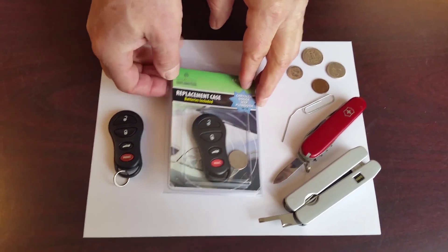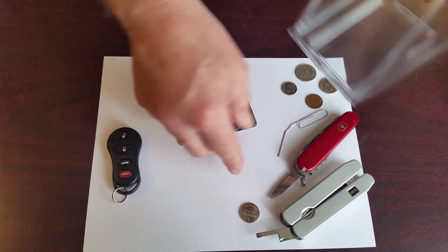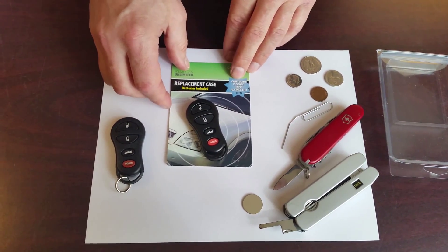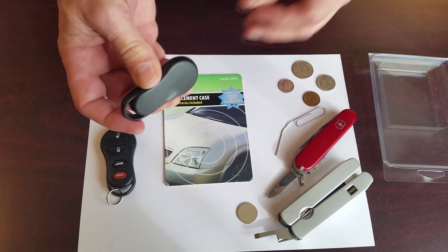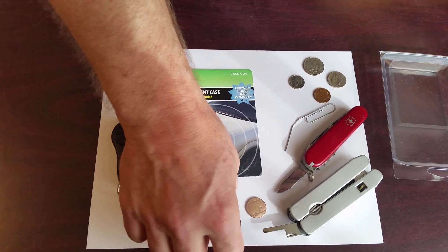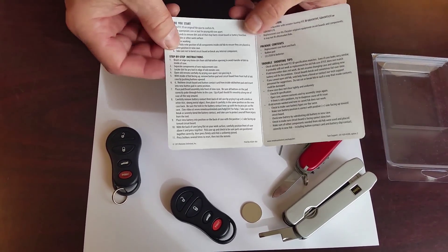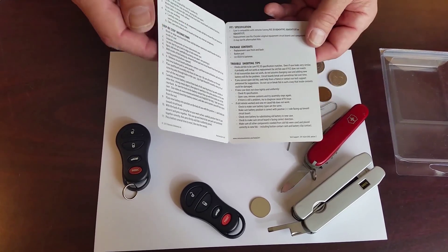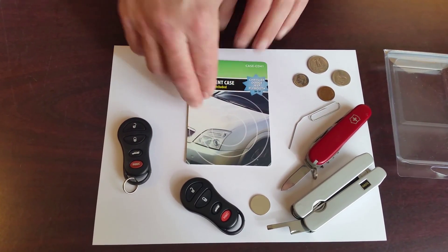I'm going to start by opening up the back of this and pulling out the components. You'll see that there's one CR2016 battery inside, loose inside the package. The replacement case is usually attached to the insert card with fugitive glue — you can just rub that off with your hand. You should look at the insert card inside and note that there are step-by-step instructions and information about what has to be transferred from the old remote into the new case for it to work.